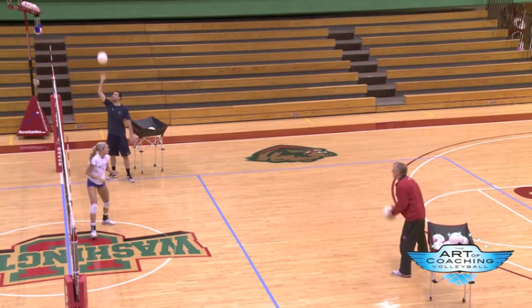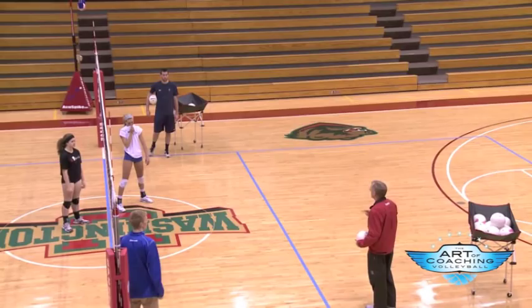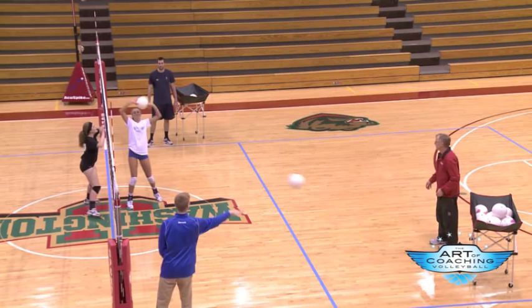I need a volunteer — can one of you guys come over here? Right here. Now we're going to add something in. She's going to cheat just before the ball gets to you, and I'm going to keep fanning out and change your vision. All you're going to do is take one step either to your left or right just before the ball gets to you, and she's supposed to set it the opposite direction. So you be a blocker. There you go.